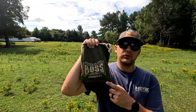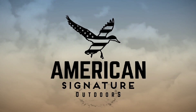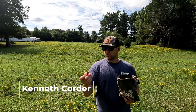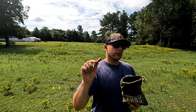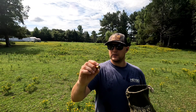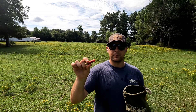Today we're doing pattern testing on the Boss 28 gauge copper plated bismuth. This is a leftover from this past hunting season — you can still see a little rust on the brass, but it's going to work just fine. This is the three-five blend. I really like this blend; it had overall good knockdown power. I shot geese, ducks, mallards, and dove with it during the early season. I never put it on paper before, which I know is a cardinal sin, but here we go.